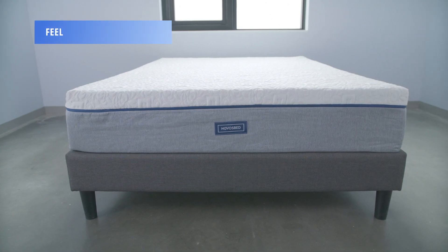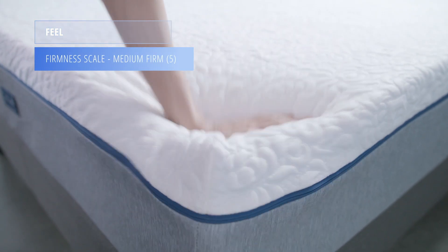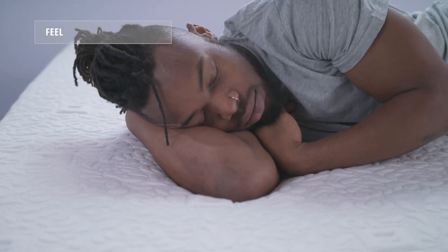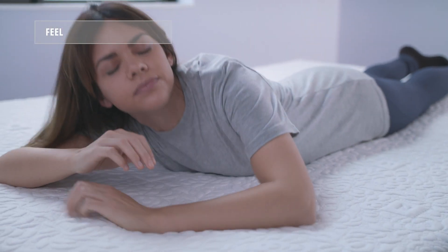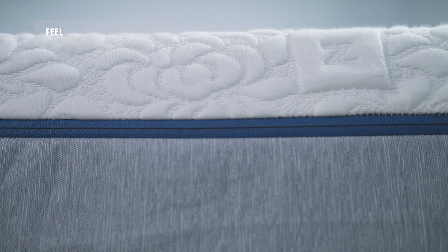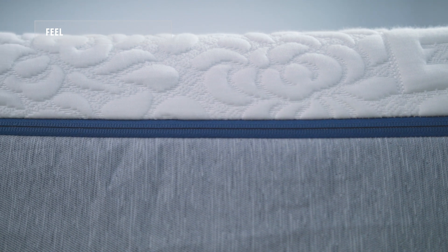The NovaSped comes in three firmnesses. Today we're testing the medium, which sits at about a five on the firmness scale. The NovaSped has a traditional memory foam feel — it's conforming and slower to respond. This bed will feel like you're sleeping in versus on a mattress. A unique feature is that if a sleeper finds it too soft or firm, NovaSped will send out a free Comfort Plus layer to adjust to their ideal firmness.